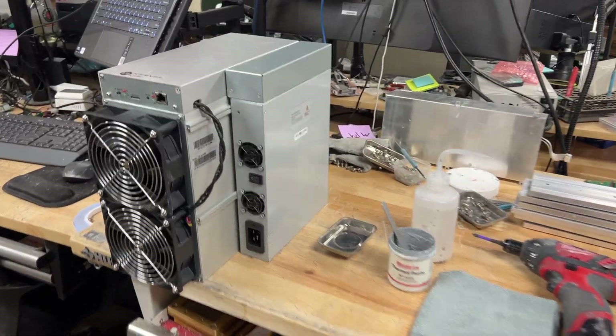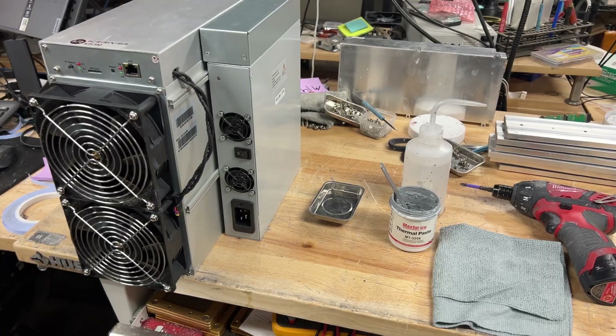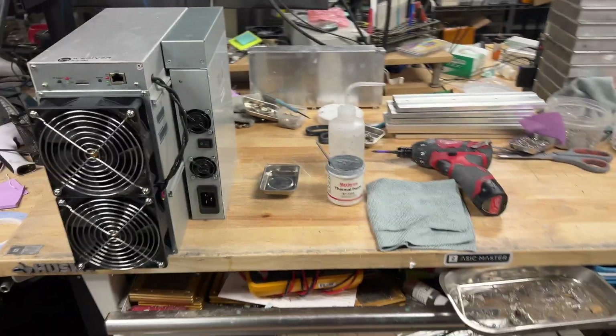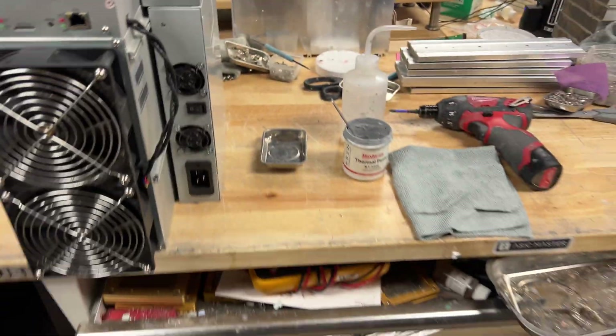What's up guys, Mark here with another video. Today I'm going to be showing you guys how to re-thermal any Ice River machine. In this particular video I will be re-thermaling an Ice River KS3M.